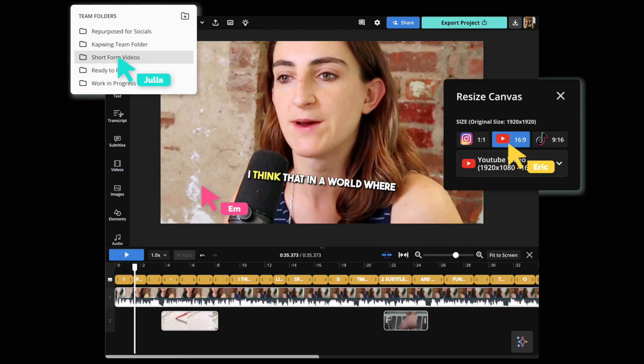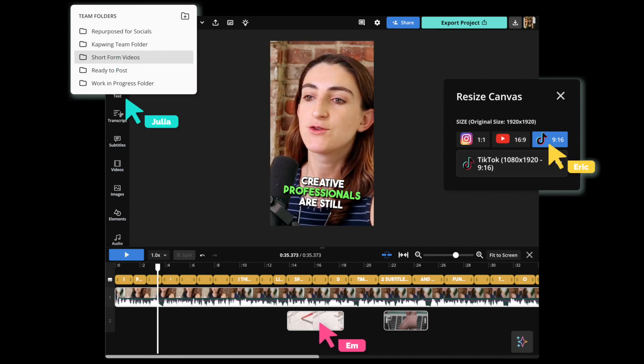And if you're working on a team, now everyone can keep brand consistency and make videos super easily. So what's the bottom line here? Turn one lengthy video into many social-ready videos, with subtitling and resizing done automatically. And review and adjust in our full editing suite. It's that simple.